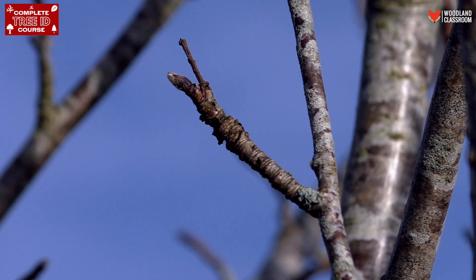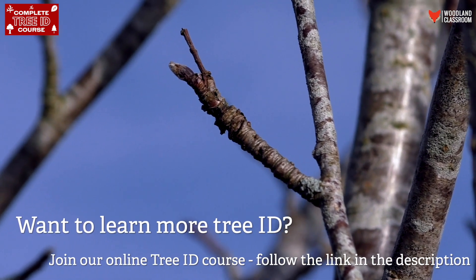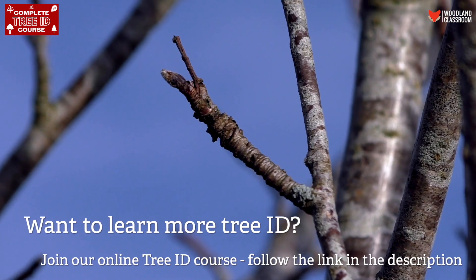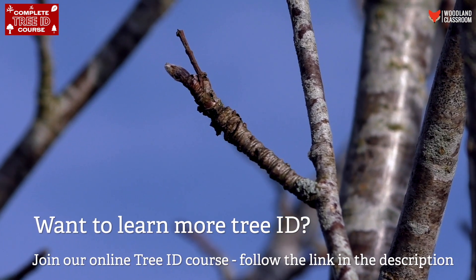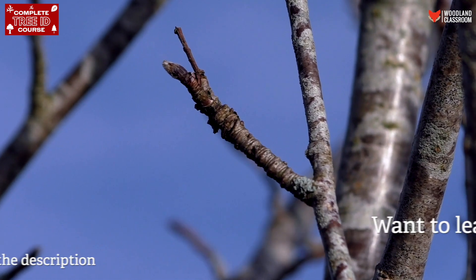Also we can see how the buds are hugging the twig closely, pointing up to the tip of the branch. Here is another distinguishing feature which I look out for to tell me this is a Rowan: a lot of the buds are on these stalks which shoot off from the twigs, and these stalks are very wrinkly. You can see there are horizontal wrinkles all the way up that stalk.